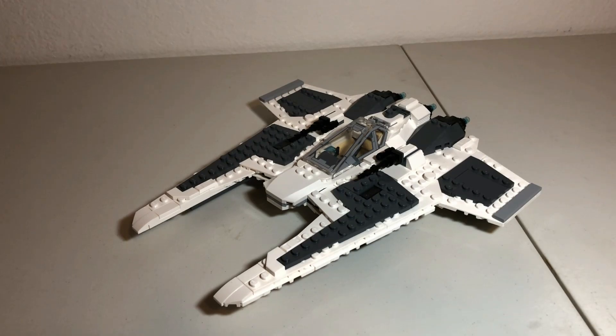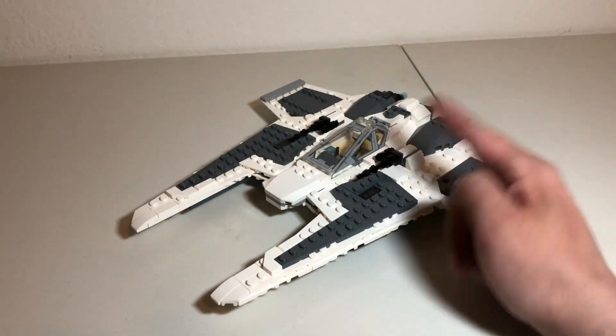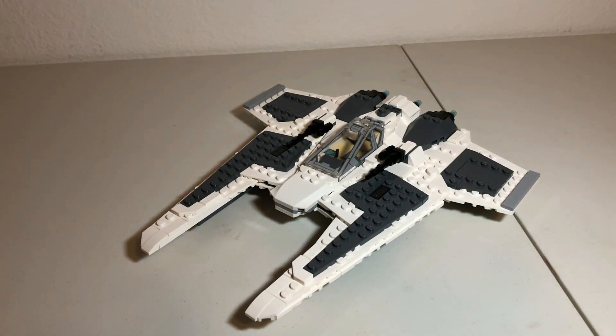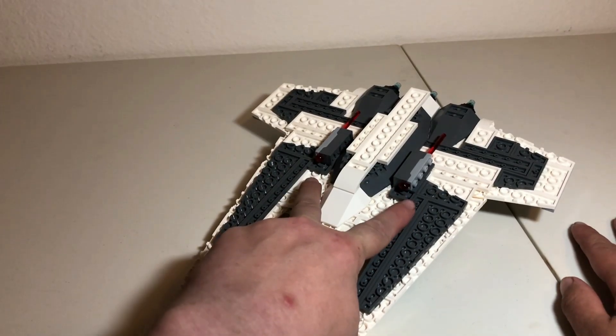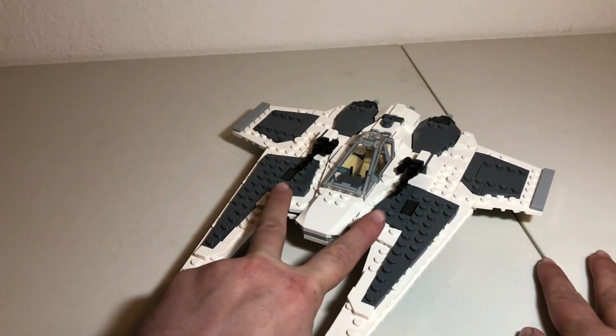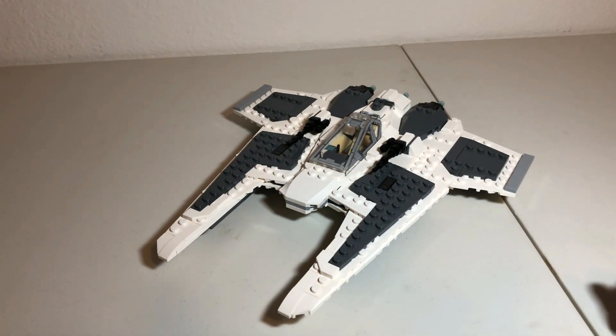One downside is that the Fang Fighter in-universe has the functionality where the cockpit can stay in one place while the rest of the ship rotates around it in combat — unfortunately this set doesn't do that, but I think the stability is more than worth it. The underside has two spring-loaded shooters with red bolts, and you have two cannons up top just for display. The engines in the back are pretty well done considering they're mainly done with five pieces.